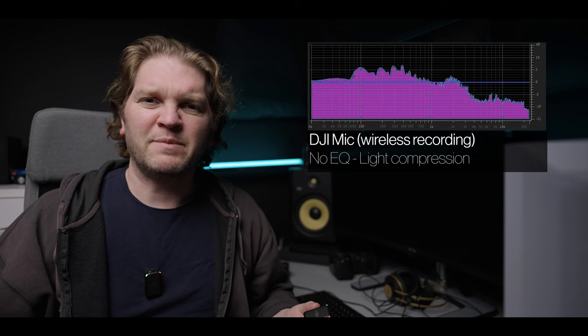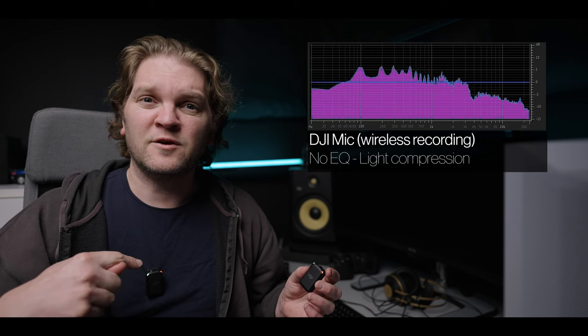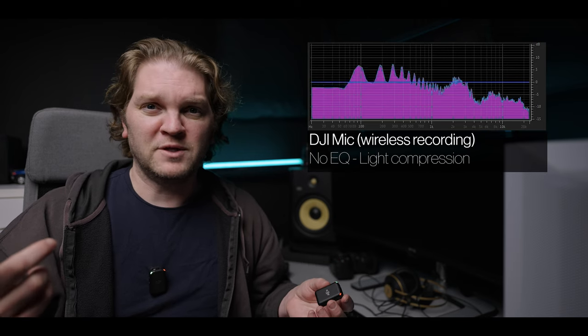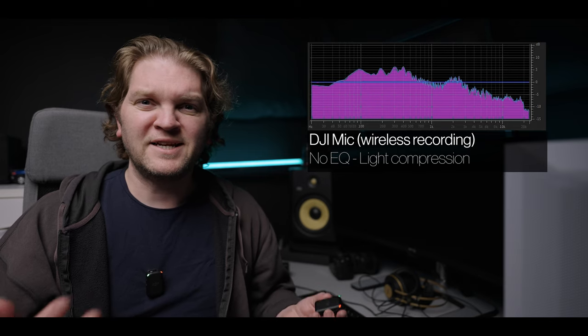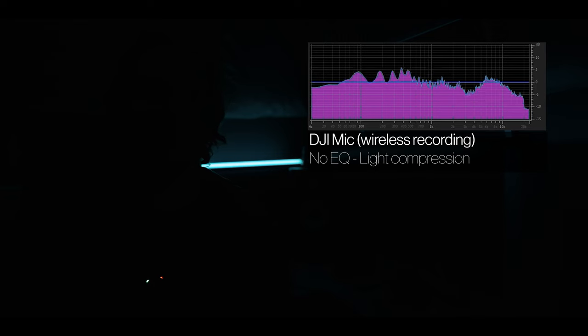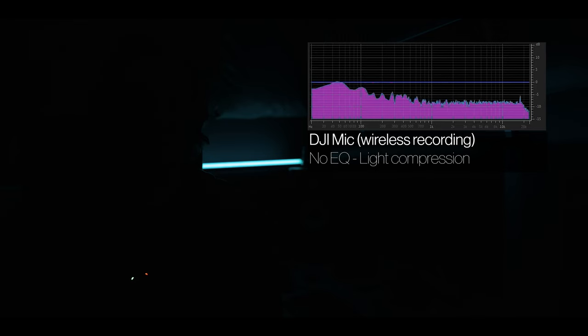These are the windshields — they fit onto the transmitters. Find the little circle inside, slot it over the internal microphone, and gently twist until you hear a click. Use these any time you're filming outside with any wind to cut down wind noise. I've seen online that some people aren't happy about the sound quality. In this video I'm going to test the wireless signal recording, the internal recording on the transmitter, and compare both to the Rode VideoMic Pro+ to check noise levels.